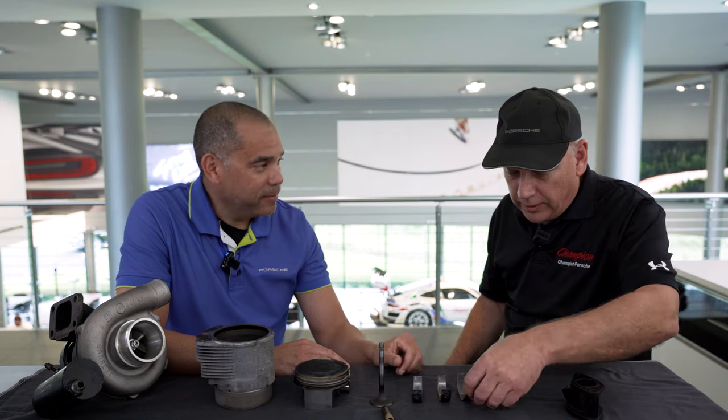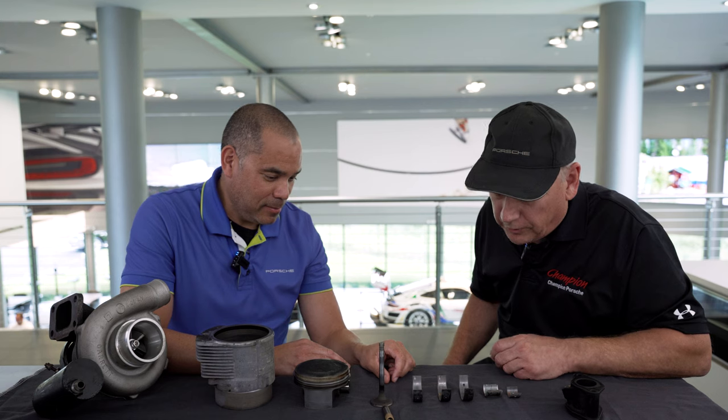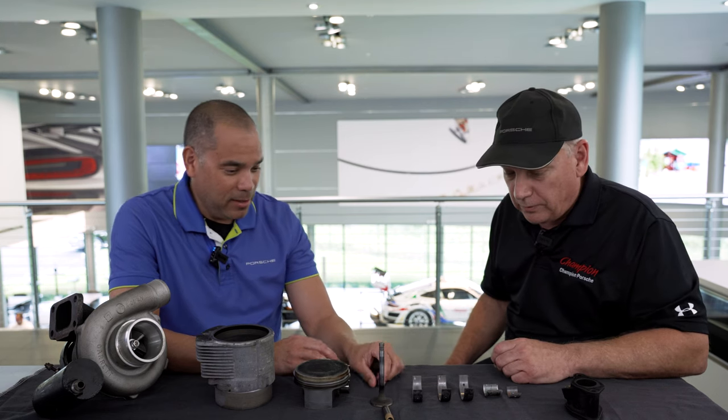And then what are we looking at here? These are the crank bearings. Nothing to speak of here — they're all in really good shape, but they'll be refreshed while we're in there.